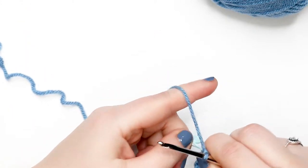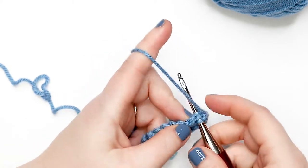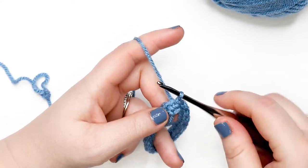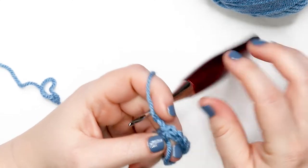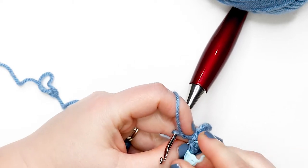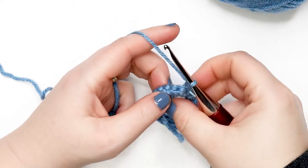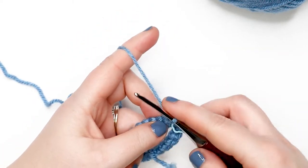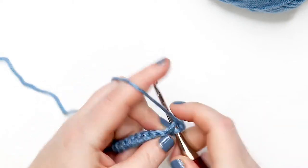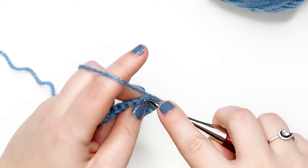At the end of round one, place a slip stitch into the first stitch — insert hook, yarn over, pull up a loop, and pull that loop through the loop on your hook. Chain up one. If you're using a stitch marker, place it now in the first stitch of the round, because for round two it will become the last stitch of the round. Turn your work. For round two, place one single crochet into each stitch around, then join with a slip stitch into the first stitch.